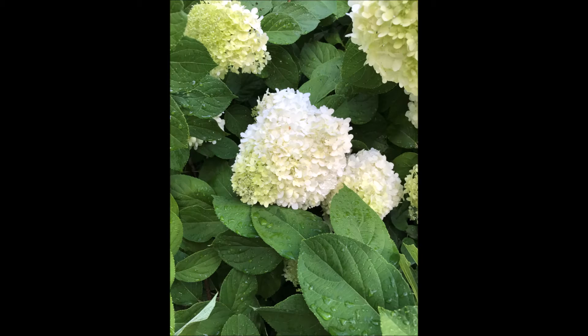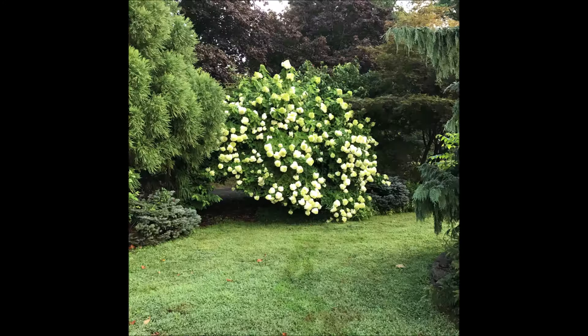The Limelight is extremely durable. It likes full sun in the colder climates, but it can take partial sun in slightly warmer climates.